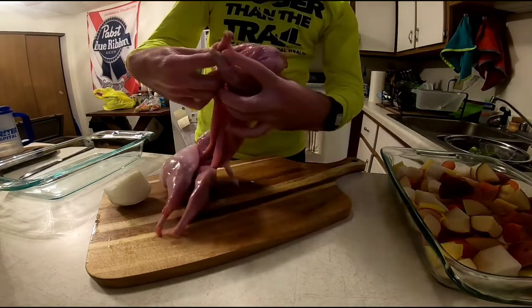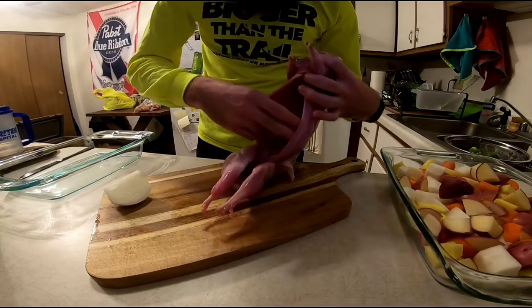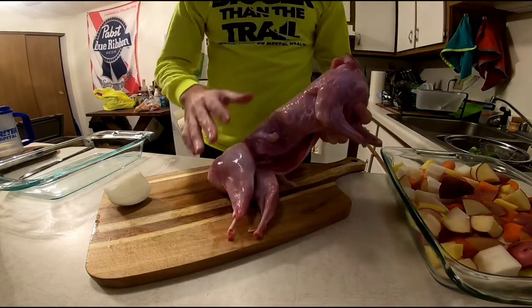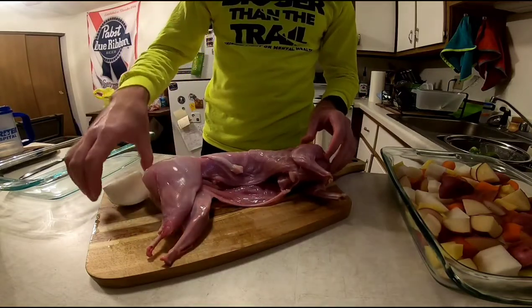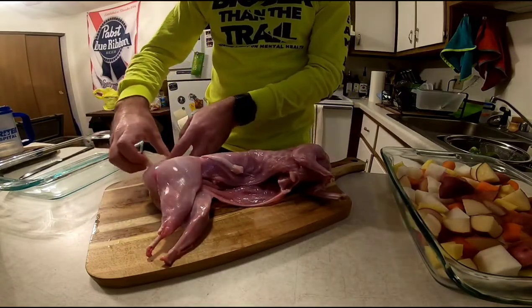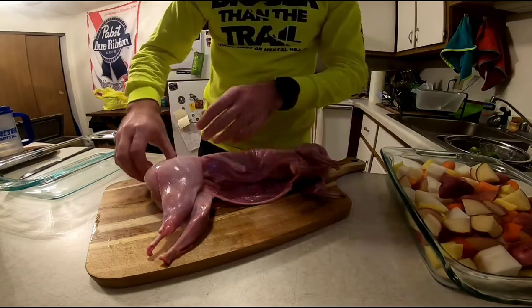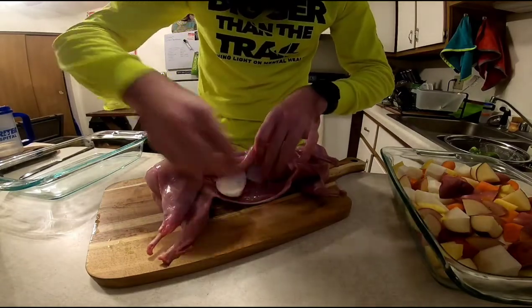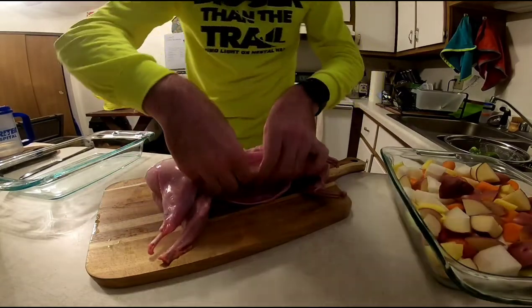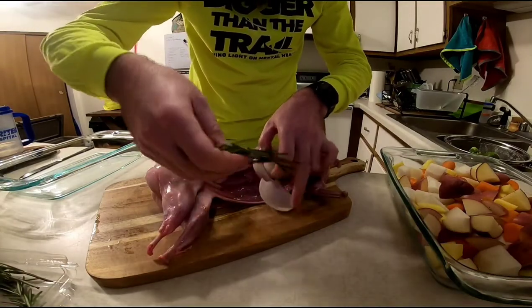Here you can see that we have a whole rabbit and the inside has been cleaned out. It's been patted dry and at this point that is all we've done. Next, I'm going to take a quarter of a yellow onion, break it up a little bit and kind of tuck that in the body cavity, and then we're going to stick some rosemary in there as well.